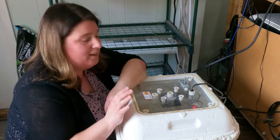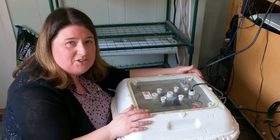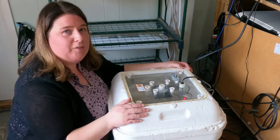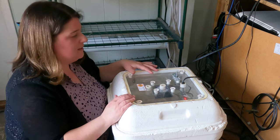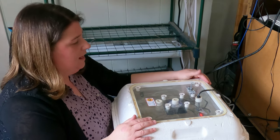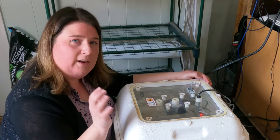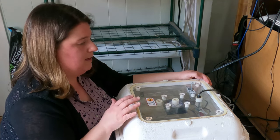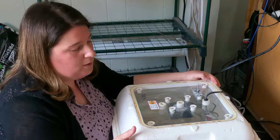This is a Hovabator model 1583. As you can see, it is much larger than the 16-egg incubator we got off Amazon. You can fit a lot more eggs - about 60 eggs - and I love the large window. It's all made of styrofoam. I've found that it's actually keeping the temperature quite nicely compared to the other one; there's only maybe a degree or a point of a degree difference. This one is keeping the heat in quite nicely.